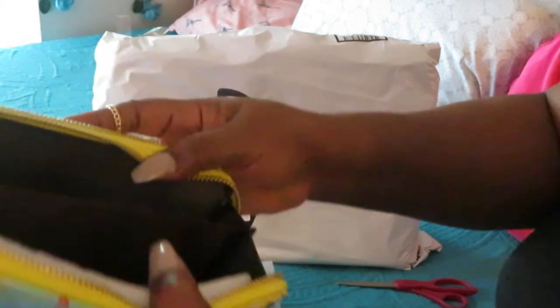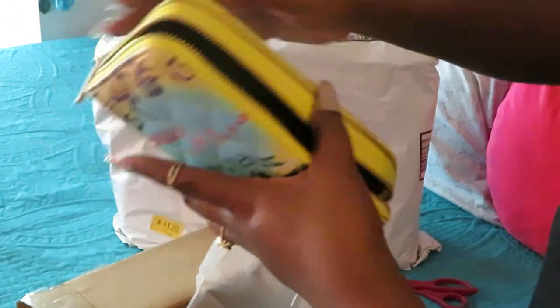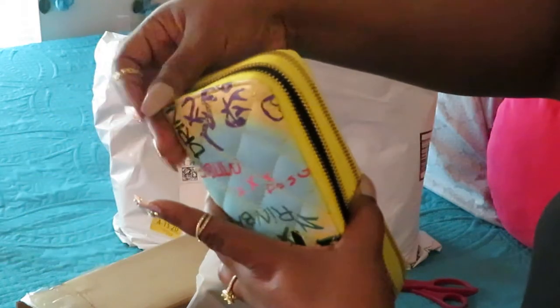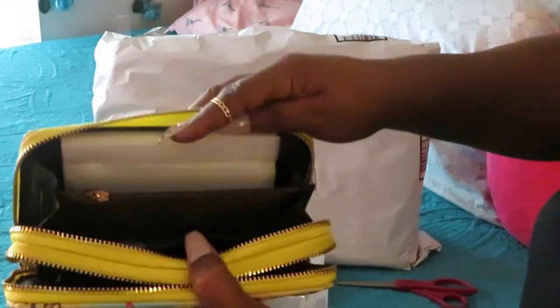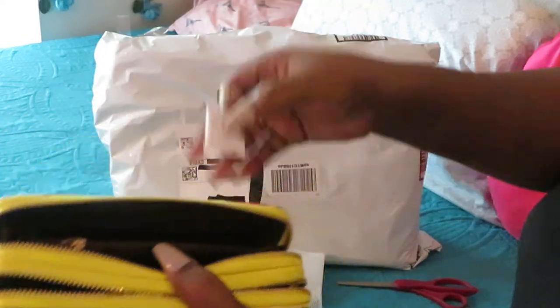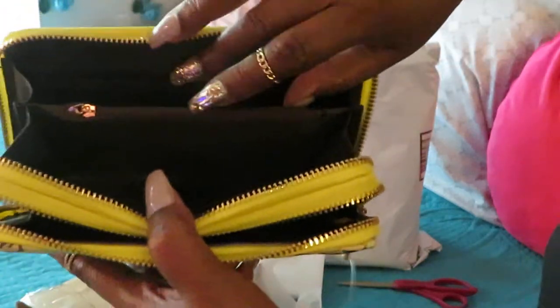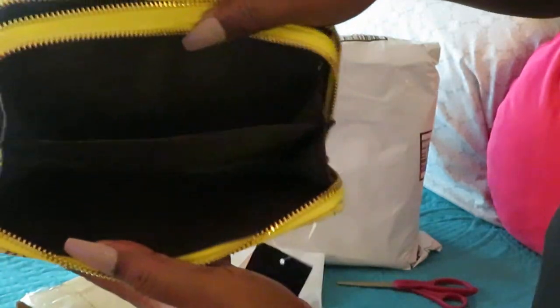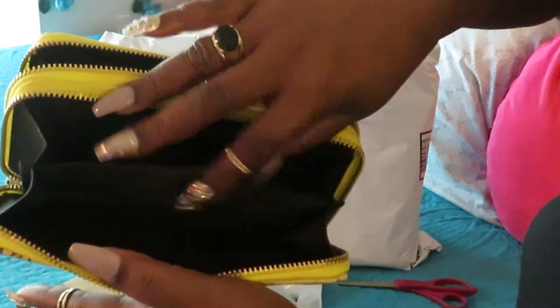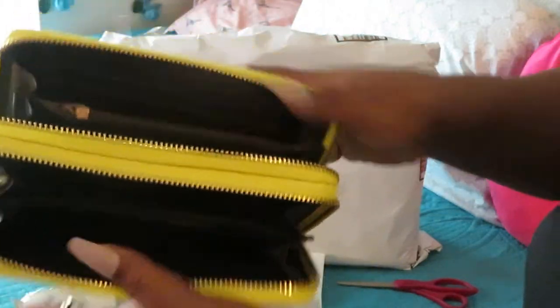It's got a little tassel you can put on it — that's cute, but I don't really want to put that on. Inside there are little pockets, and I like how it's got two sides — two separate sides. It's got a little credit card section over here, your debit cards and stuff, a little zipper, and then a totally separate part like a checkbook area for your money.